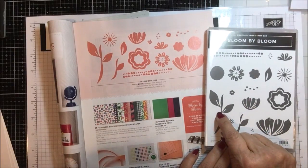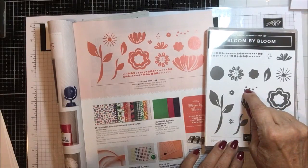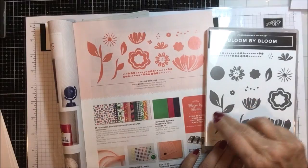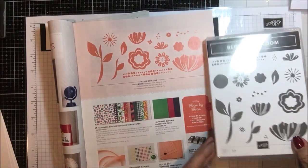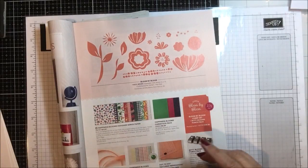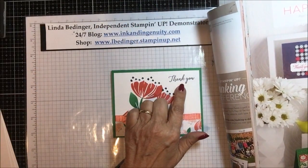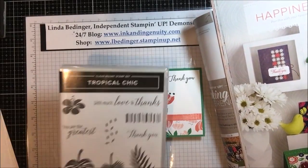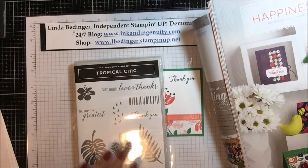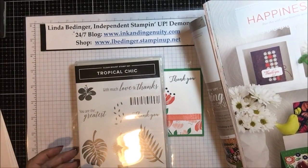Here is the stamp set itself and for this particular design I'm using this flower, this flower, these two stems, and these little dots on the top. There's no sentiment in this one so you can put any sentiment you'd like. I've used one of my new favorites, Thank You from the Tropical Chic stamp set — another one that's got big bold flowers which I really love.